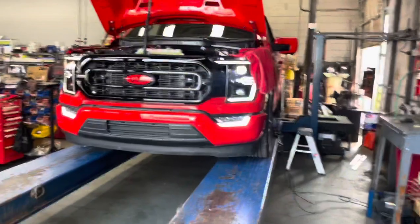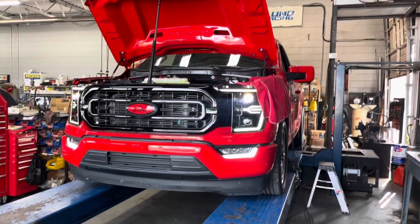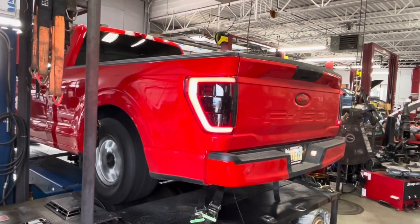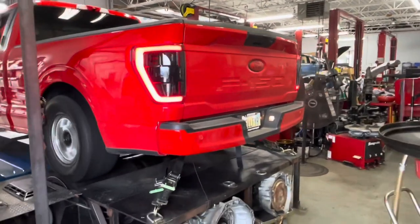We just finished flashing our dyno lock file, which basically keeps it from shifting into a different gear in manual mode. We actually set manual mode to where it'll shift for you so you don't blow the belt or chains off your cars. We're getting ready to make some hits. This thing sounds amazing on the dyno.